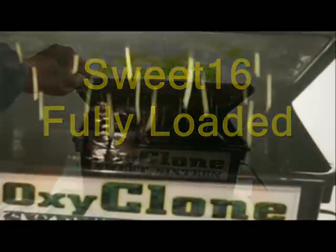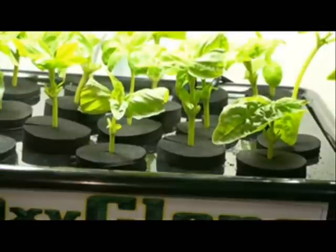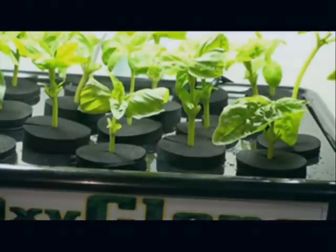Here's an OxyClone fully loaded with brand new basal cuttings. In our next video, we will show a step-by-step procedure of doing cuttings as well as show the progression of these cuttings.